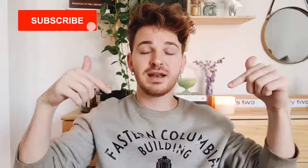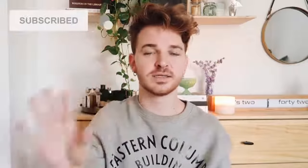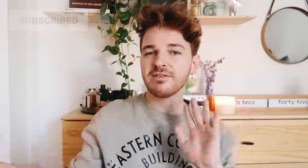If you came across this video randomly and don't know what I do, here on Lone Fox I do home decor and DIY content every single week. Make sure to subscribe and click that little bell icon right next to subscribe so you're notified every time I post brand new videos — you need your daily dose of DIY here on the Lone Fox channel.